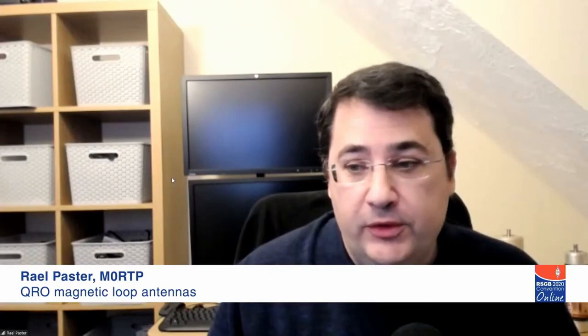To quote Scott Adams, engineers like to solve problems, and if there are no problems handily available, they will create their own problems to solve. I'm Raelle Pasta, M0RTP, and I'm going to give you an overview of what I've done to overcome some of the challenges at my QTH in order to work the world — the why, the what, the how — so you too can get some of these results from your backyard or attic. This presentation will be available to download.